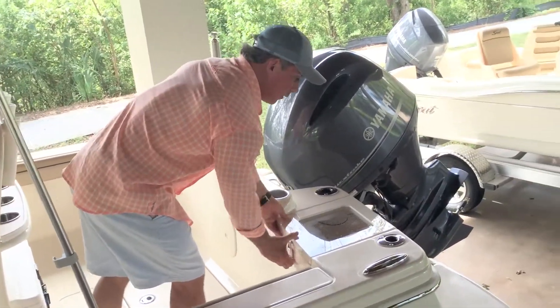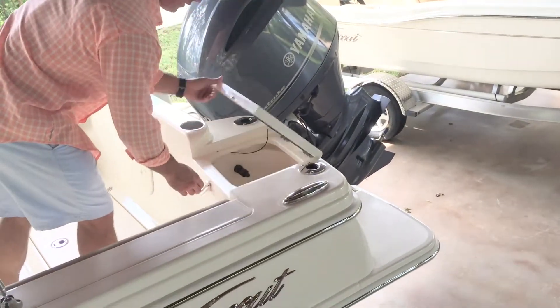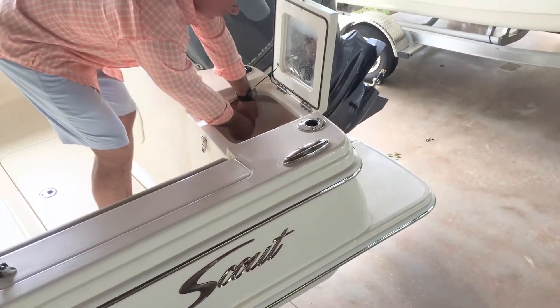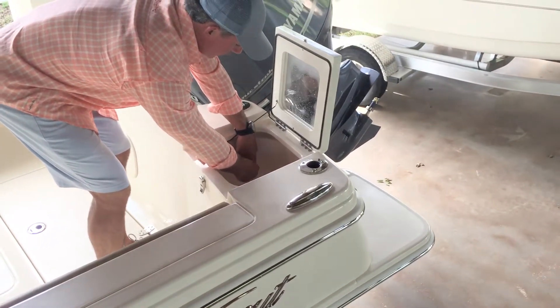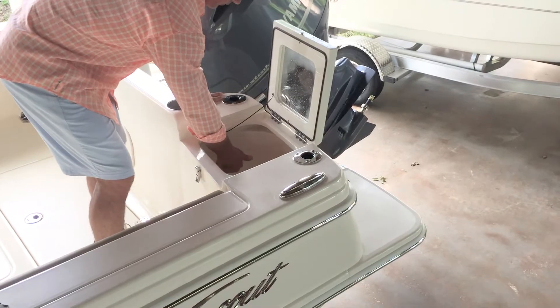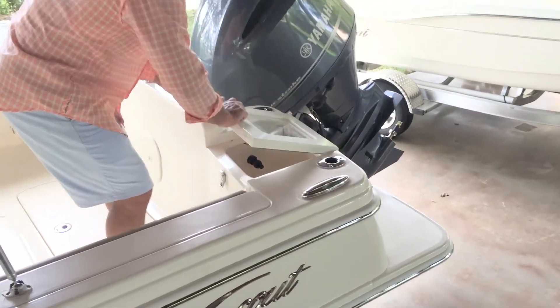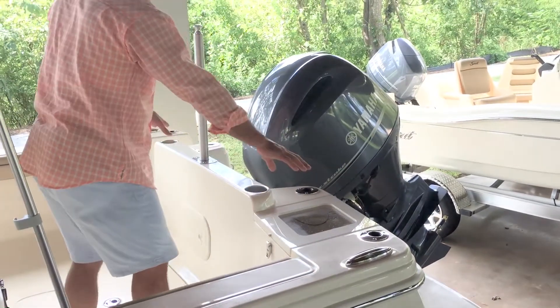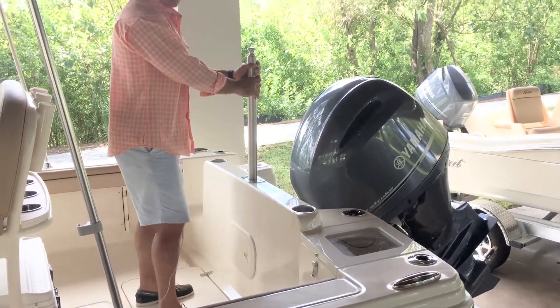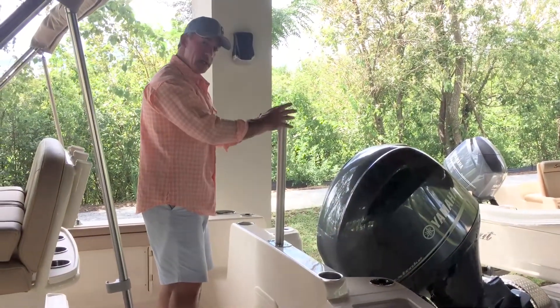There's a standard bait well on the port side aft. All of our bait wells have spray heads that unscrew so you can attach a hose and use them as a raw water wash down. I've got more cup holders back here and extra stainless steel flush-mount rod holders, plus an optional ski tow that pops in and out with ease.